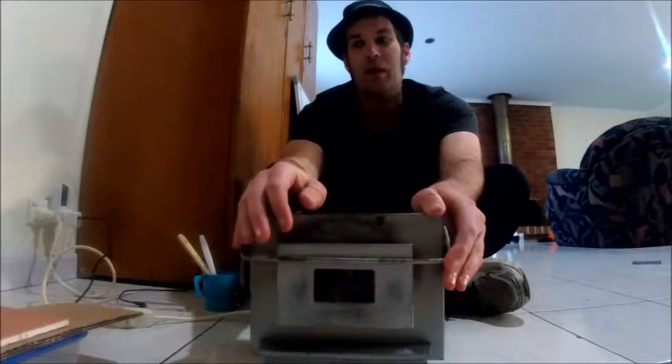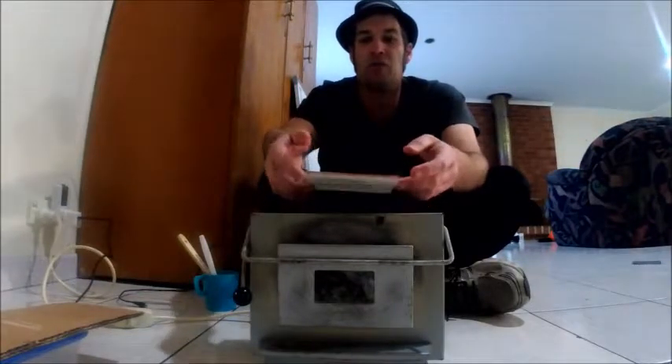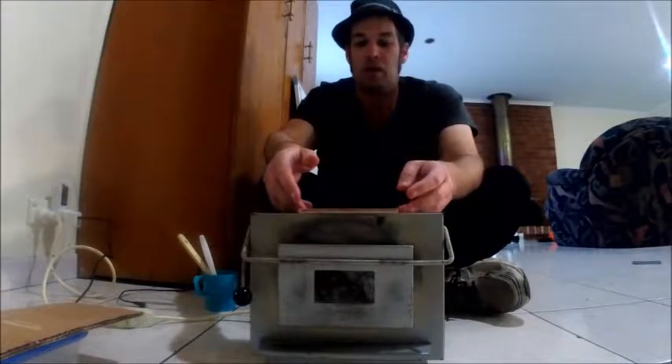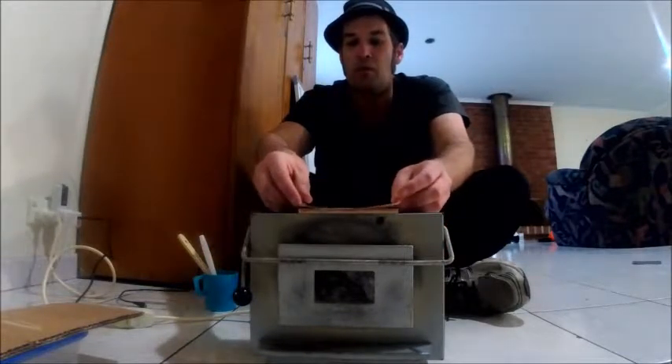What we did was we built a mini kiln shelf — this is a little thing that will withstand the heat to put the pieces on. It's kiln washed with special stuff to stop the glass sticking. Then what we do is we take a little mini piece of kiln fiber paper, which is another layer to stop it from sticking.